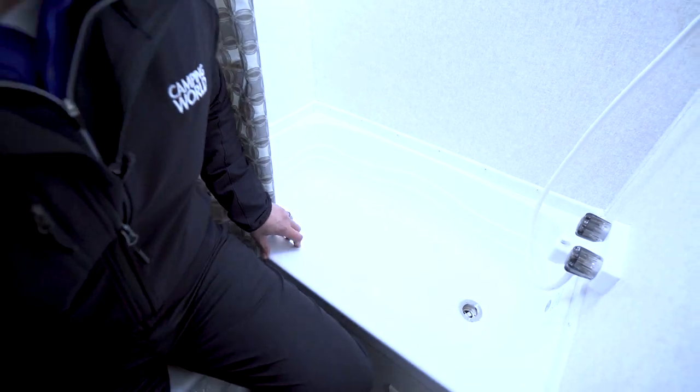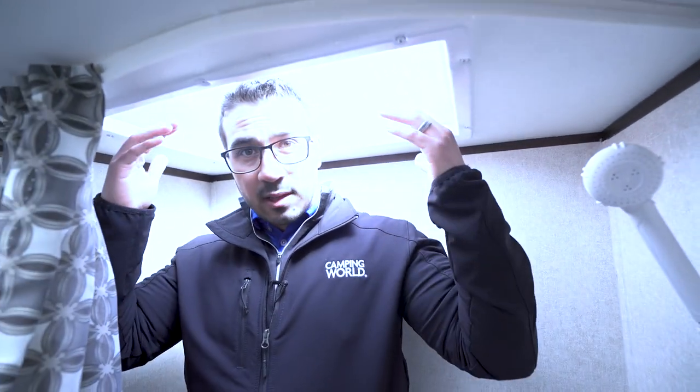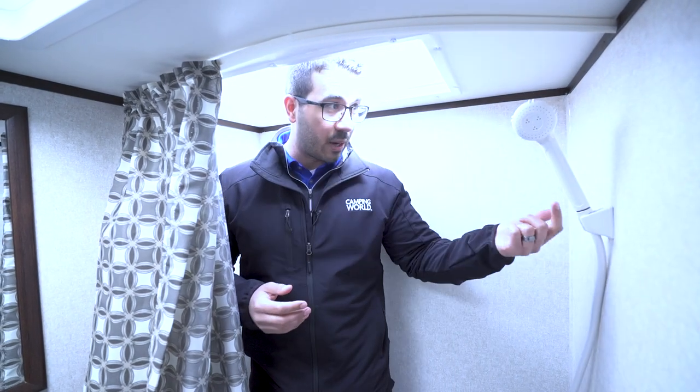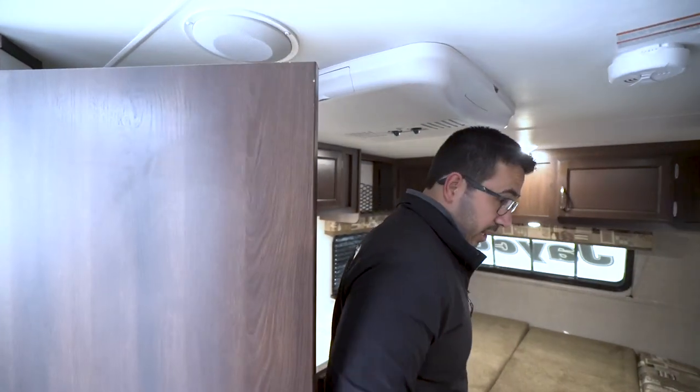Right over here on this side is your tub shower. As far as height, I'll take a step in so you can see — I'm six foot and as you can see I kind of have to duck down a little bit. There is a skylight which adds a little bit of height, but if you're a taller person this one may be a little bit too short for you. At six foot I can manage — I can duck down for a little while to use the shower. In all honesty, most of the time when I go camping I use the campground facilities anyway so I'm not filling up my gray tank, but whatever you want to do is completely up to you.